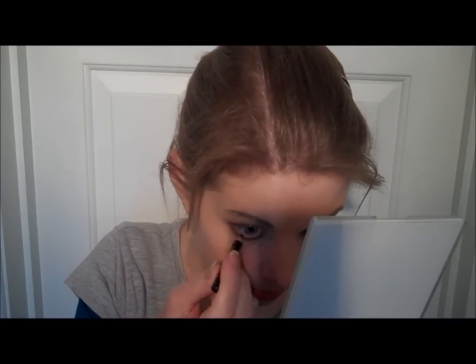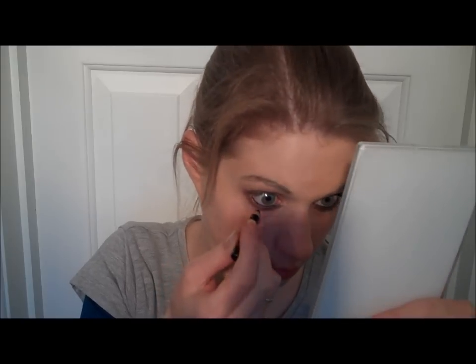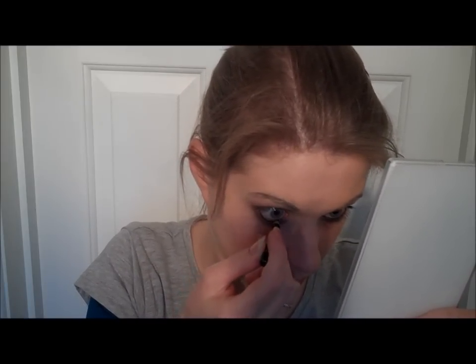That one hasn't worked out as well as the other one but it'll do. Now lining the waterline in black — any black pencil will do, whatever works. This Bourjois one is the only one I've ever found that actually stays in my waterline for more than five seconds, which is why it's so little because I use it so much.